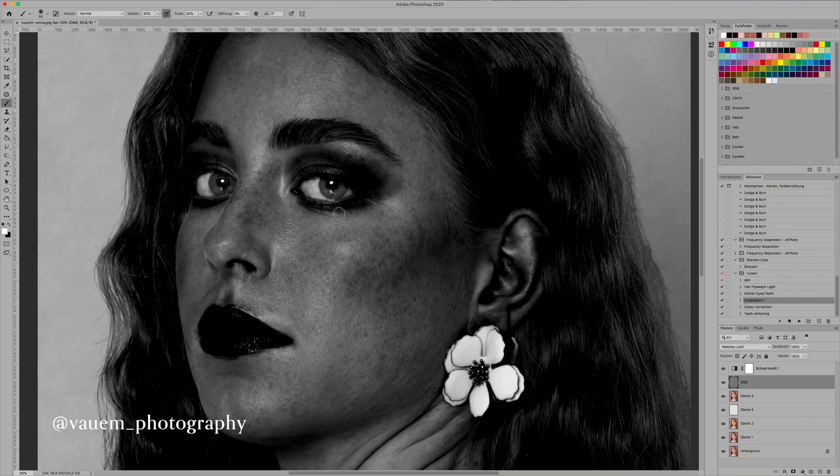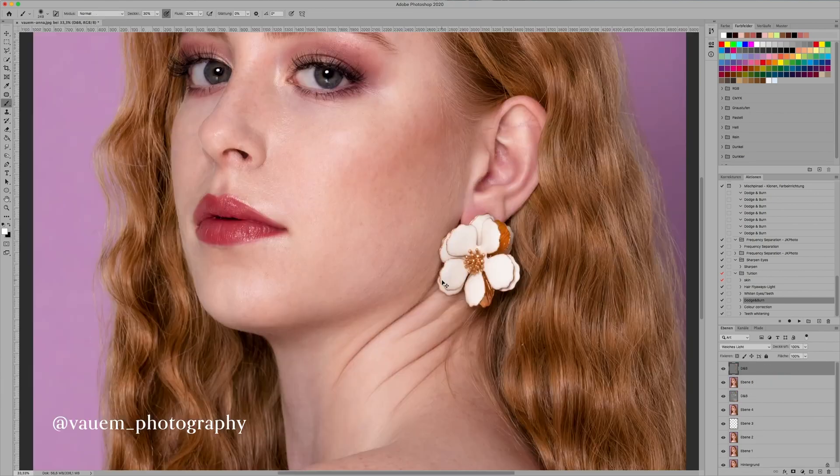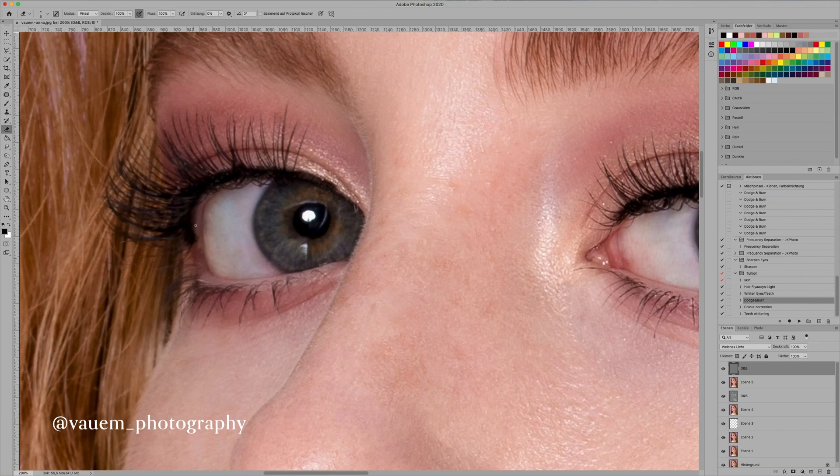I then do dodging and burning, starting with a color correction action. Then I do more color correction, fixing the light and dark spots and stuff like that, and then add shadows and highlights.